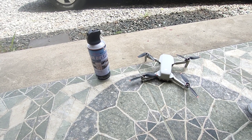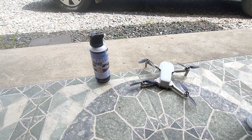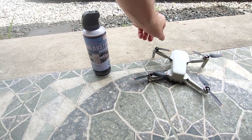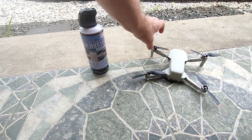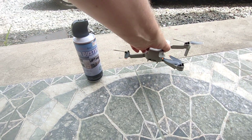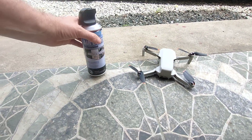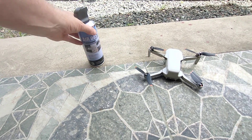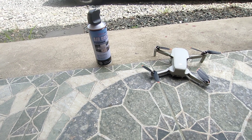This morning I got some sand in one of the motors, this one right here, and usually I can work it out. I'll turn it upside down and work it out. If I have to, I'll use some air duster, but I just could not seem to get it out.